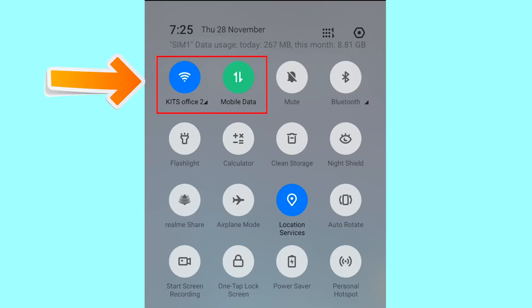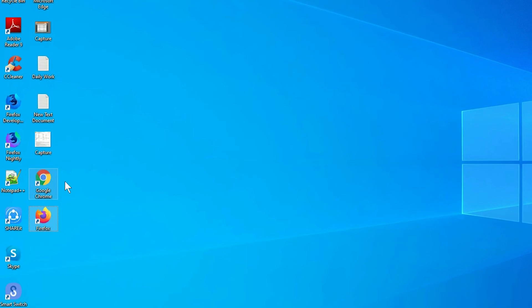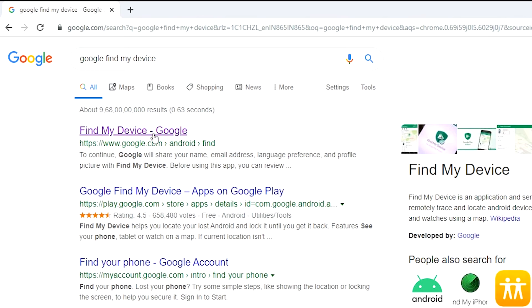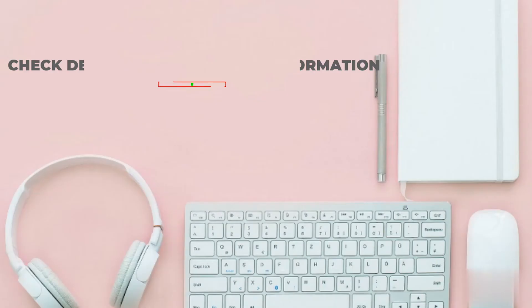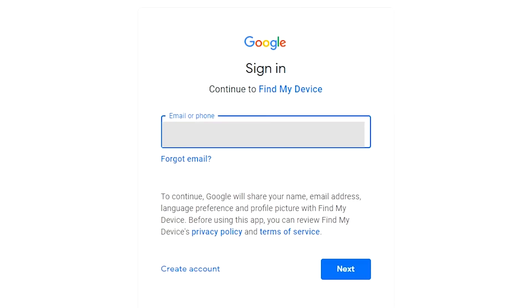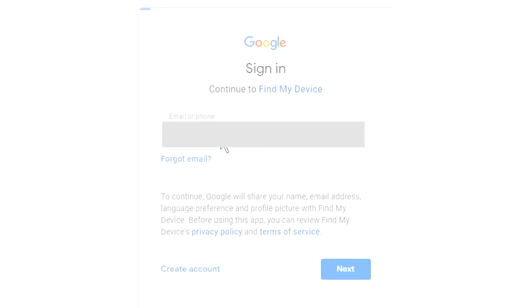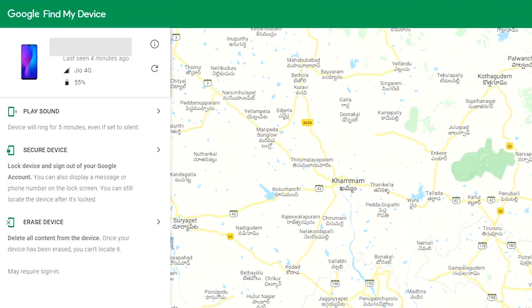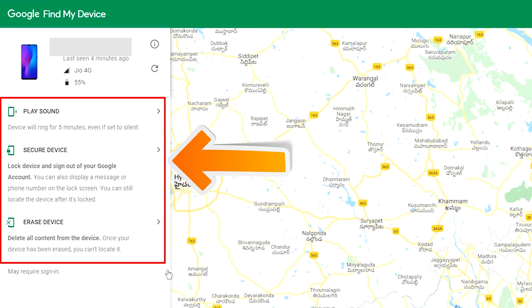If your device is offline, erasing will begin when it next comes online. Take another phone or PC and open any browser. Visit Google Find My Device — we provide a link in the description. Sign in using the Google login credentials which are used on your phone. After login, there will be 3 different options: Play Sound, Secure Device, and Erase Device.